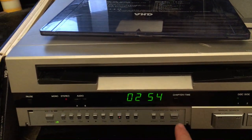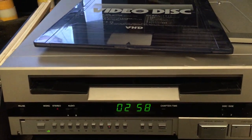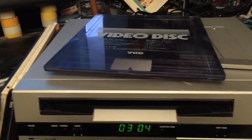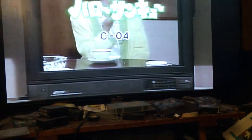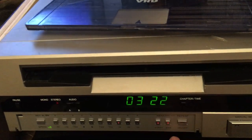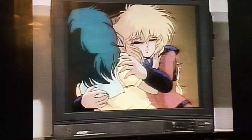Another interesting feature which became commonplace on LaserDisc players later — but keep in mind this is 1982 — it has an A-B repeat function. So let's take a look at that. I will hit this part here, I'm going to mark that as a starting point. I really love the music on these Japanese demos. Okay, so we will hit that as the ending point and then tell it to repeat — and again it's going to black out a little bit. And it will just keep repeating that until I tell it to stop.